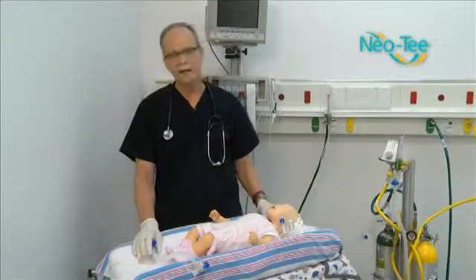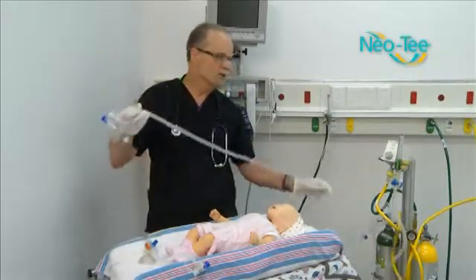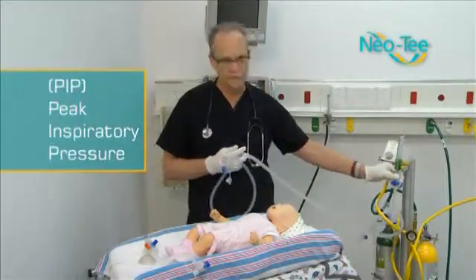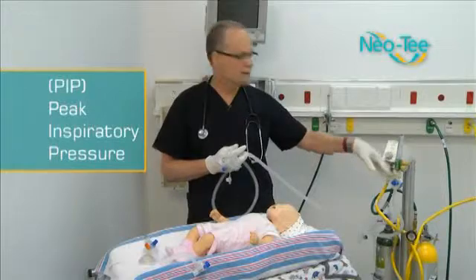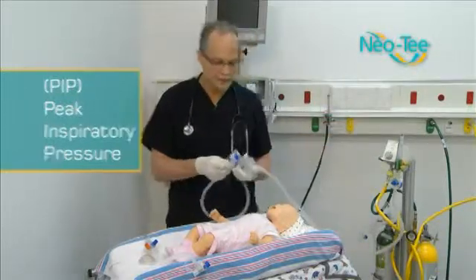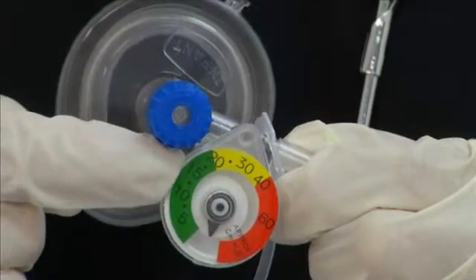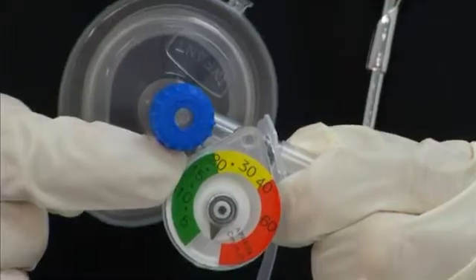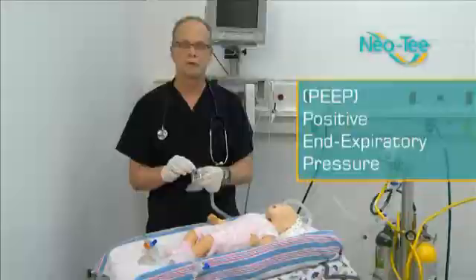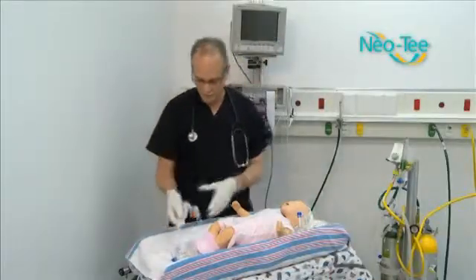We have two different types of NEO-Ts. The first has a six-foot long corrugated tubing where the PIP controller actually hooks to the flow meter. The flow meter could be a fair distance from you, but that's where it hooks up. You have your corrugated tubing, your pressure manometer up at the mast so the person ventilating can see the pressure being used. We also have a PEEP on the end — your positive end expiratory pressure — which is the resistance the patient has to breathe against.